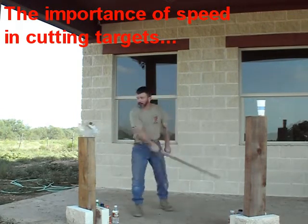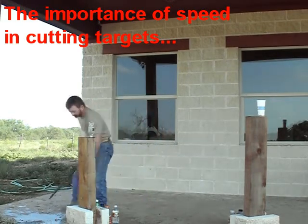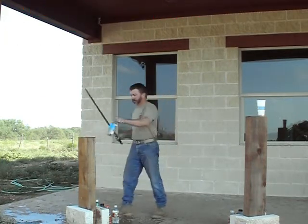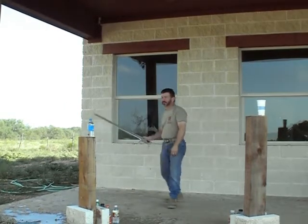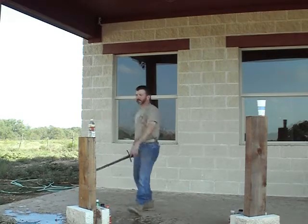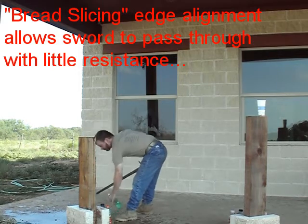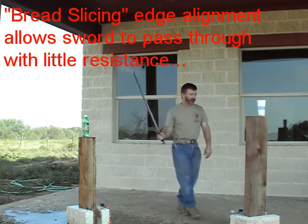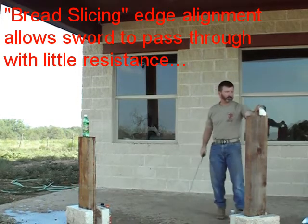Better speed. Lack of speed. Lack of speed. Better speed. Cardboard cut. Good speed.